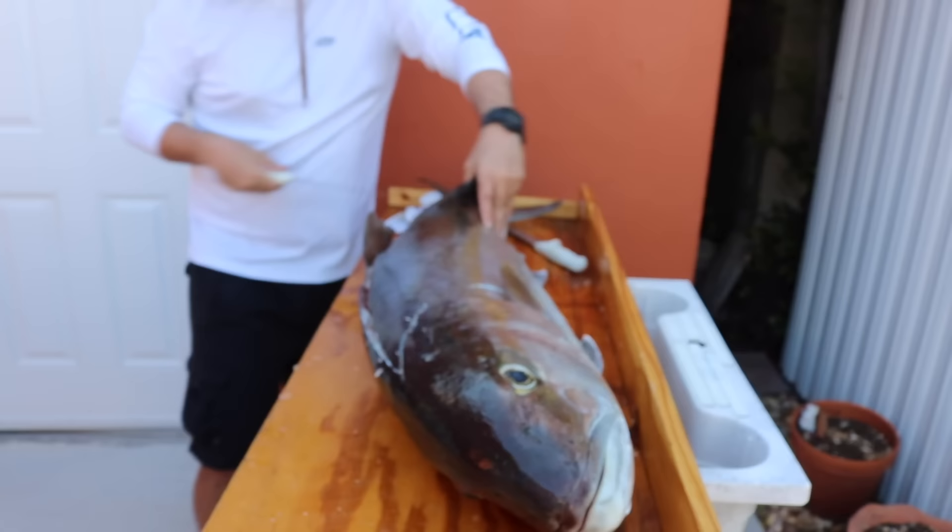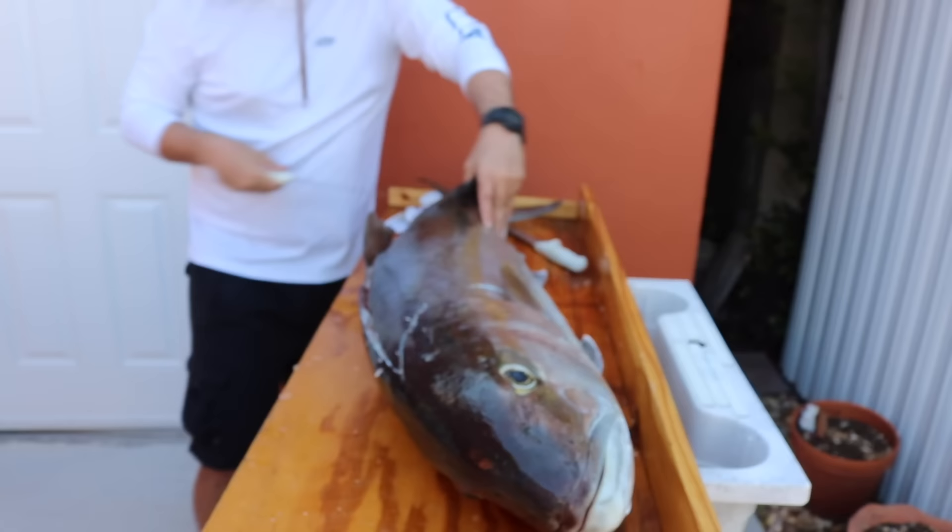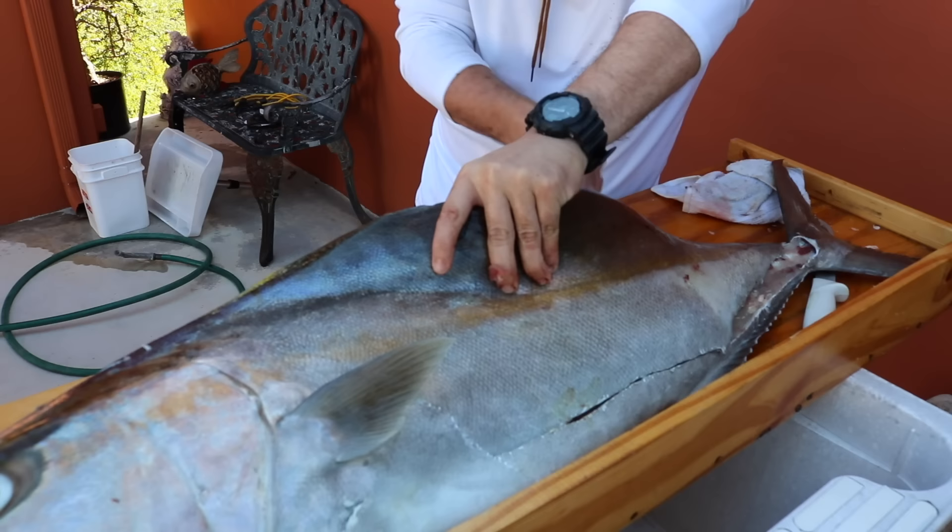Look at this slab of meat we're about to get out of this thing. This thing is a dinosaur. Dude, this top part right here is money — the loin.